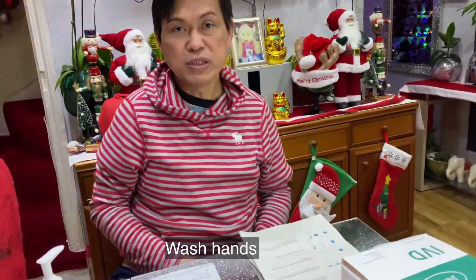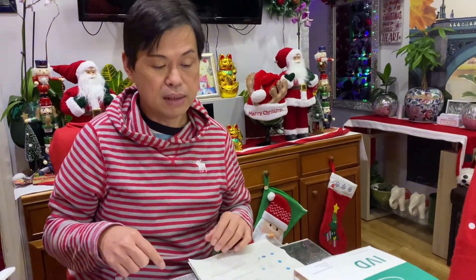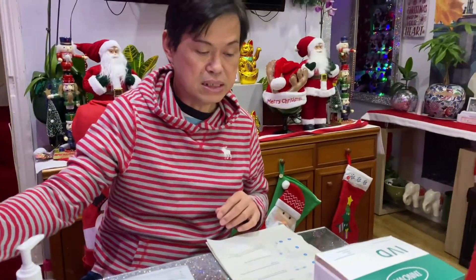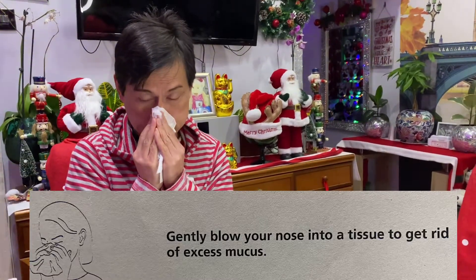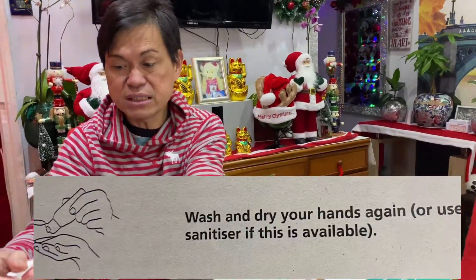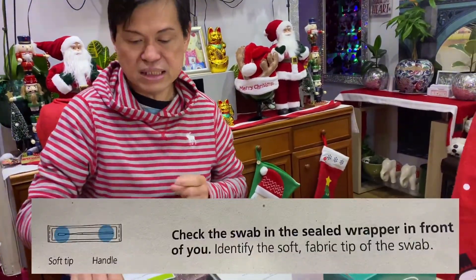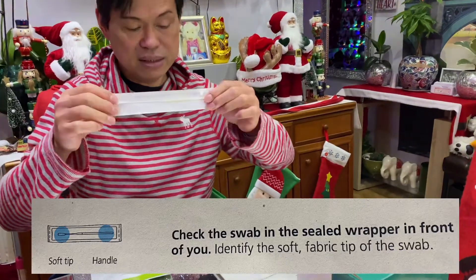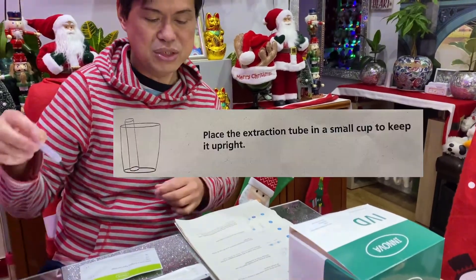First and foremost, you have to wash your hands before doing this. Now gently blow your nose because you want to clear the excess mucus, dispose of the tissue, then wipe your hands with sanitizer. Then check the sealed wrapper in front of you.